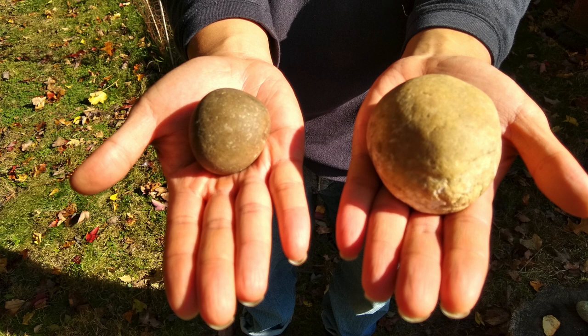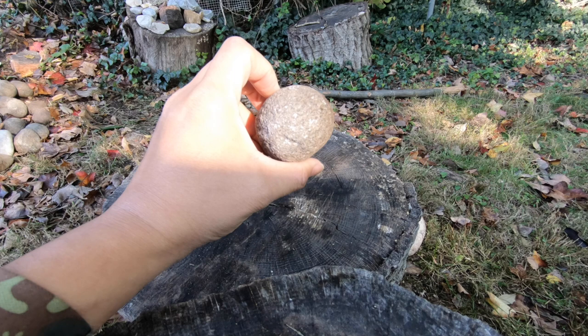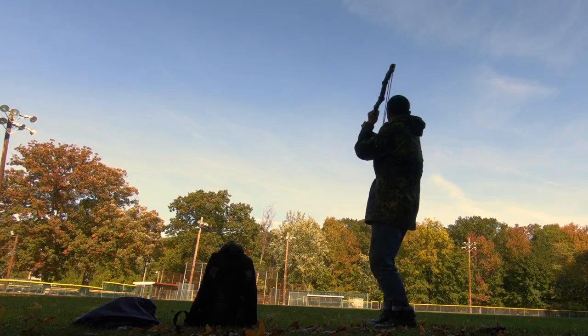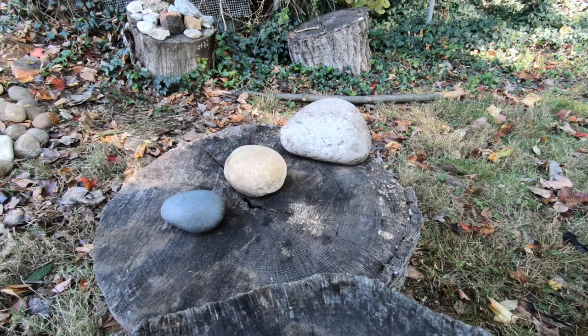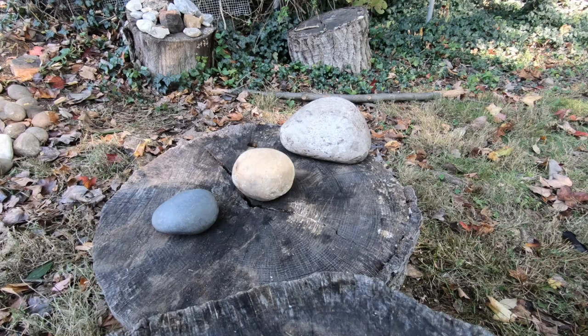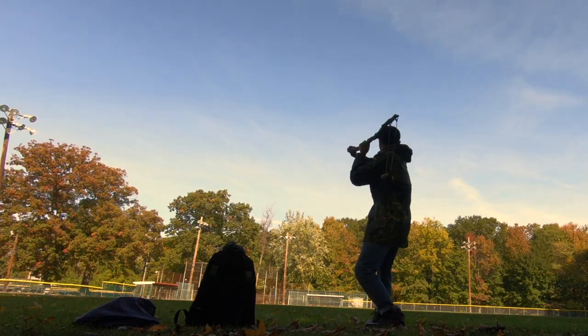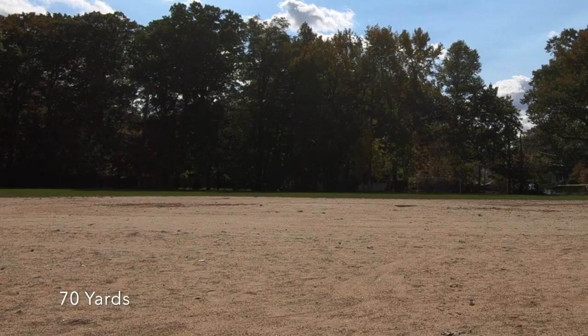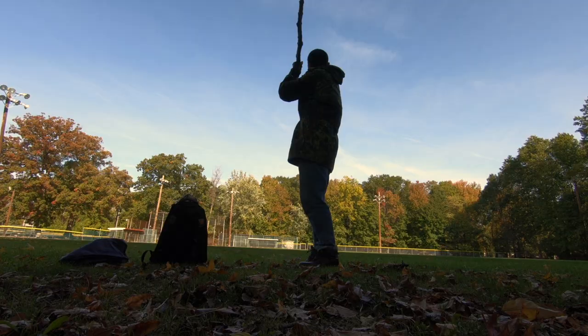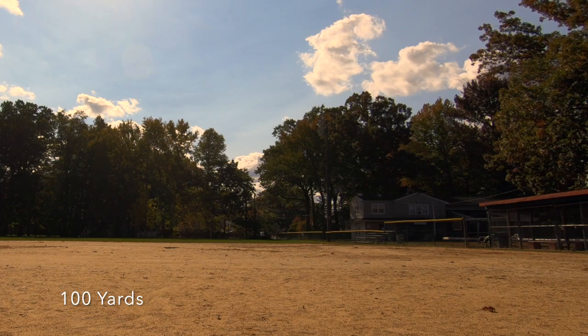Now, onto the ammo. Unlike the hand sling, the staff sling does not impart a bullet-like spin to the stone. Thus, I found spherical stones to be more accurate than football-shaped stones. The football-shaped stones tend to tumble in flight. The stone's weight has a huge impact on range. I can cast 5-ounce stones out to 120 yards. Massive 16-ounce fist-sized stones can be hurled out to around 70 yards. The sweet spot seems to be 10-ounce stones, which can be cast to around 100 yards.